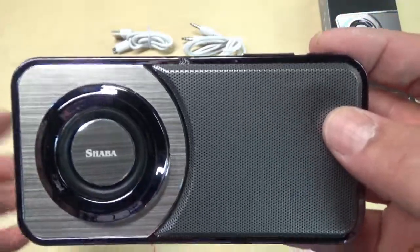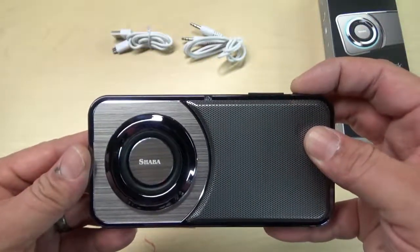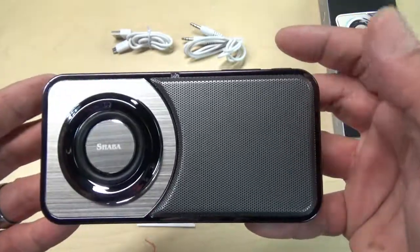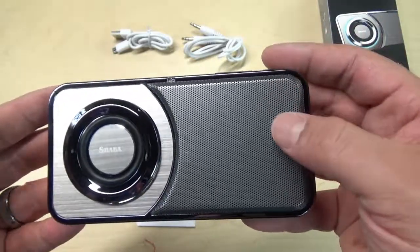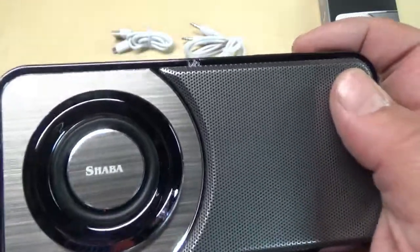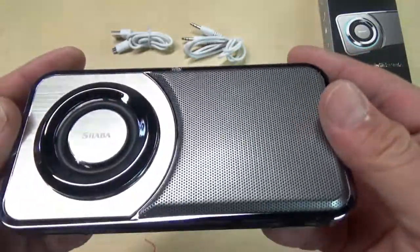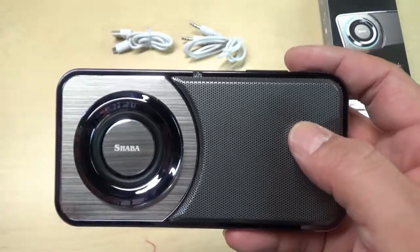Now it makes that startup noise every single time you turn this thing on. It only makes the beeping sound when you turn it off — I wish it did that to turn it on because I really don't like the startup chime every single time. It's kind of annoying, but again, it's not a deal breaker. If you're in a quieter environment and you want to kick on the speaker, the boot-up process is kind of loud. As far as I could tell inside of the manual, there was no way to shut it off.